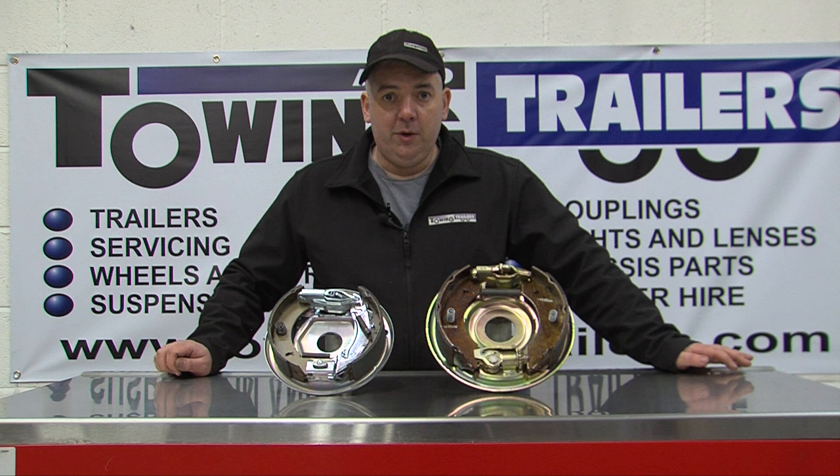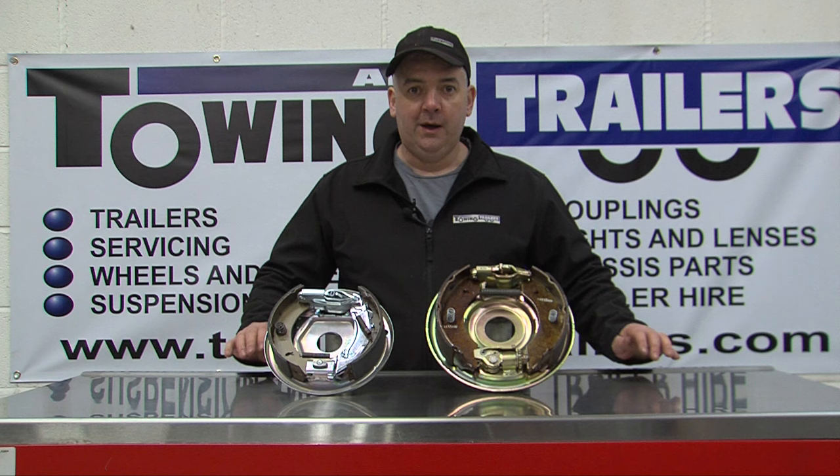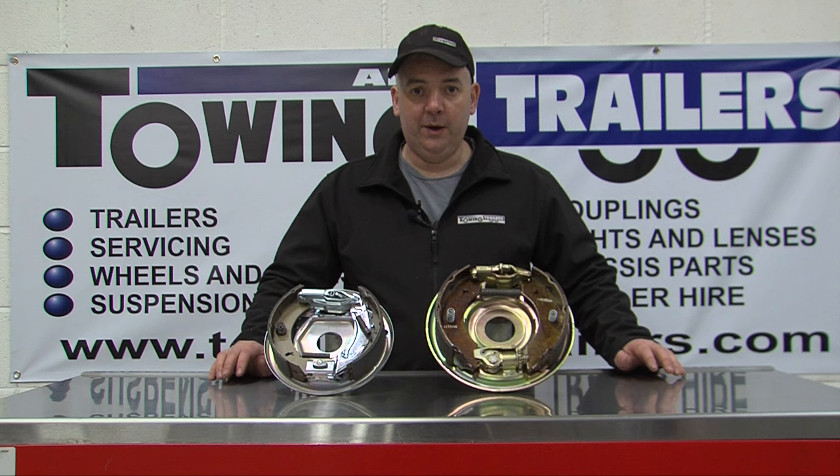In the UK there are two common manufacturers of trailer brakes: Knott and Alco. These are both used readily in the industry. Some manufacturers have used both types of brakes over the years, and it can be difficult trying to work out which brake you have.